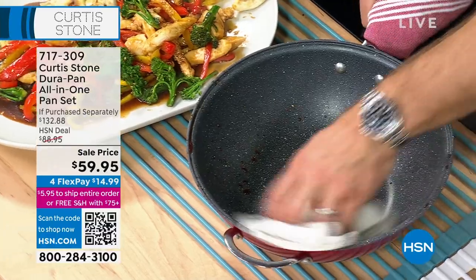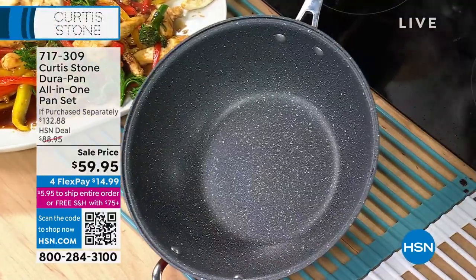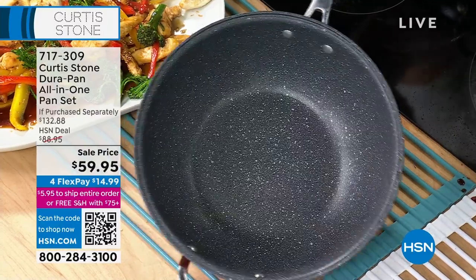Best of all, all I do to clean it is give it a quick wipe, and look — it's spotless in seconds. Looks like it just came out of the box. That's why everybody loves this cookware.